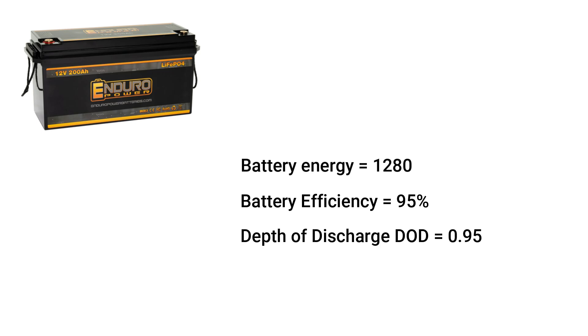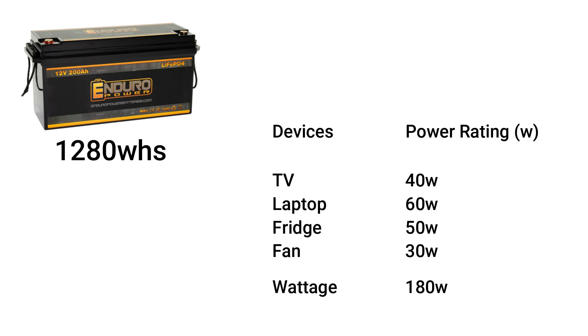Now that we know the capacity of the battery, we have to consider the list of devices we want to connect to the battery and the total sum of energy consumption or wattage by all the devices. Wattage is the total amount of power consumption from load or devices, measured in watts per hour. Summing up the energy consumption by all the devices, we have 180 watts.